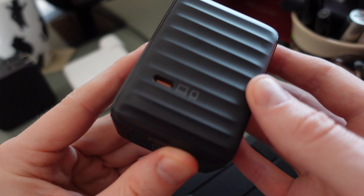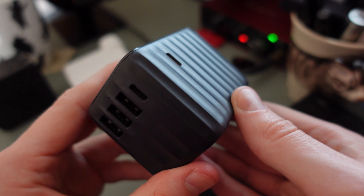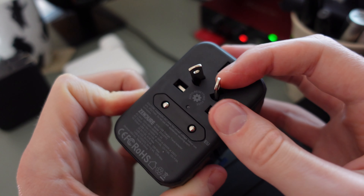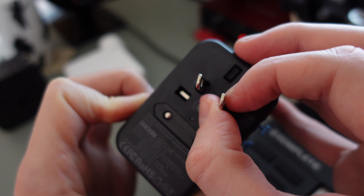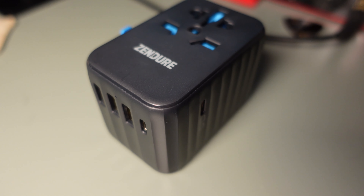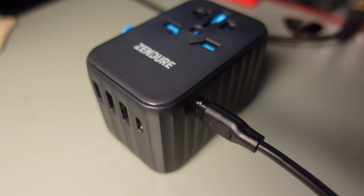Hello travellers, today we're taking a look at the Zendura Passport 2 Pro, which is a universal travel adapter. What makes this special compared to other travel adapters is that it has a 61W GAN-powered USB-C power delivery output, so it can charge not only your laptop but also up to five other devices at the same time — a total of six devices simultaneously. This device is currently available for pre-order on Kickstarter, with a link below. The earlier you order, the cheaper it will be.